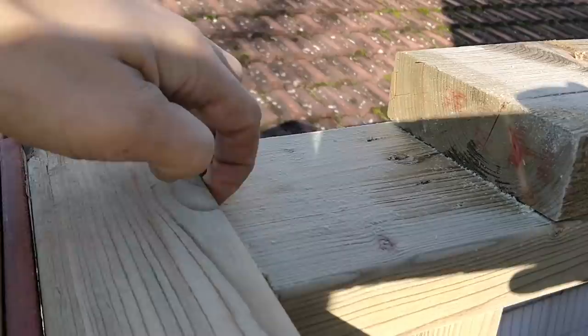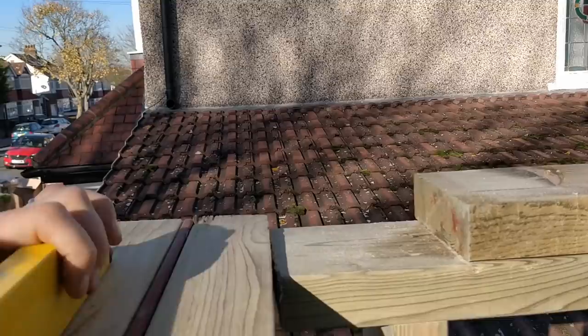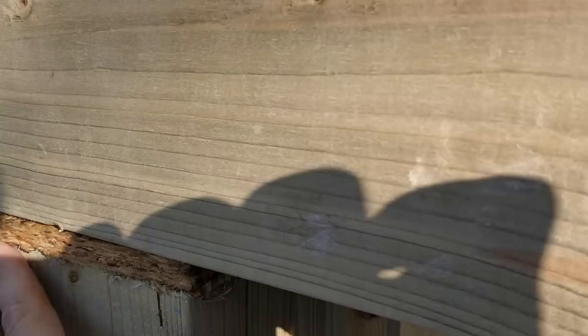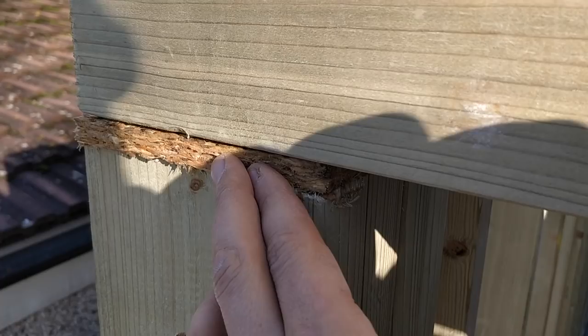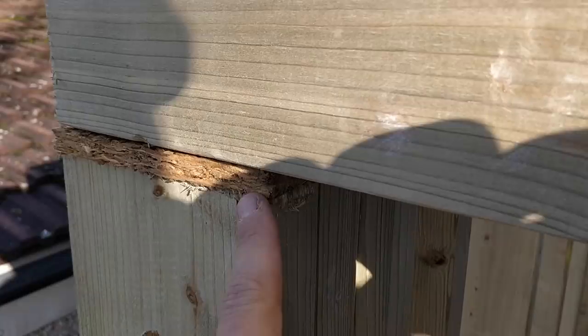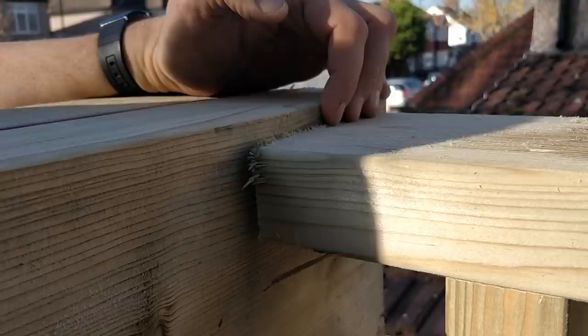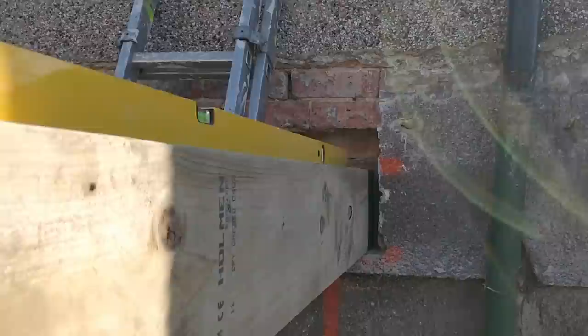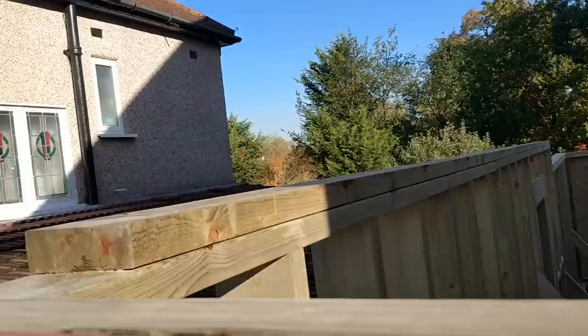I'll have to pack this out - actually chop a little bit out of the head plate and pack it out. I've got the building control guy coming later, so I'm going to speak to him and double-check he's happy with that. For now I've temporarily rested it on some 11mm OSB - this stuff doesn't compress, it's already compressed under so much pressure when manufactured. I measured and cut the timber to exactly the right height to accommodate this because the height there is exactly the same as the distance there.